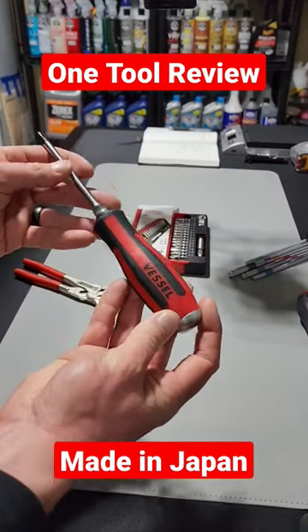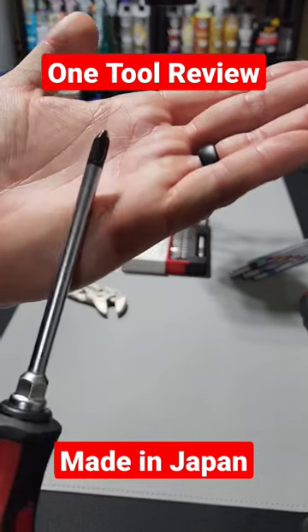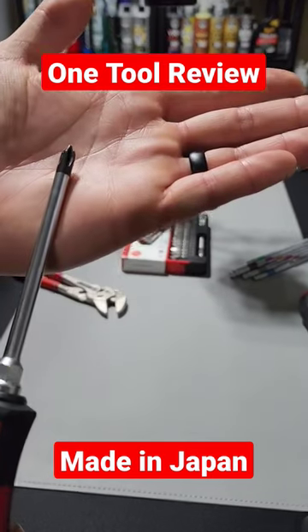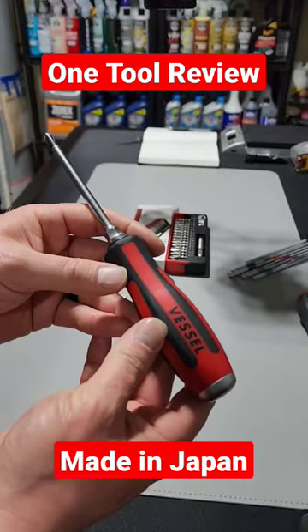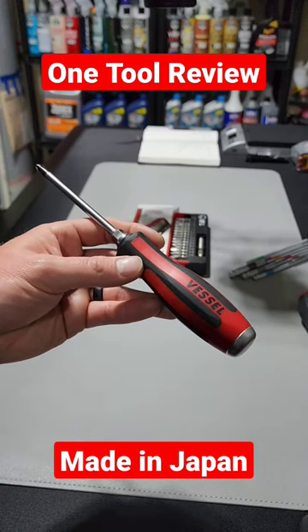Looking at the Vessel Megadora, they do have different variations. This one specifically has the striking cap, the hex bolster, and a feature called Jaws Fit, which are teeth built into the tip of the screwdriver up here. This is going to help grab the fastener as well as prevent camming out. This is a high-quality screwdriver, and I know a lot of people that use this screwdriver design and really enjoy it.